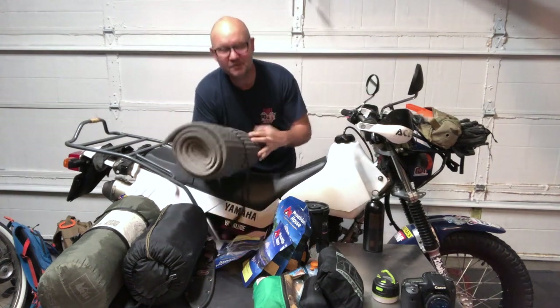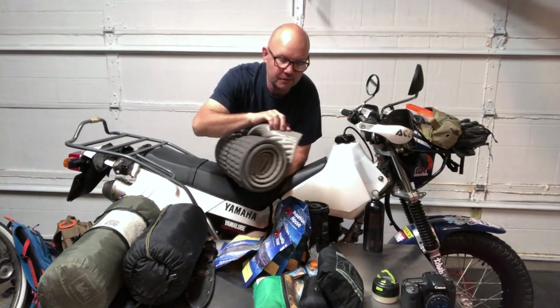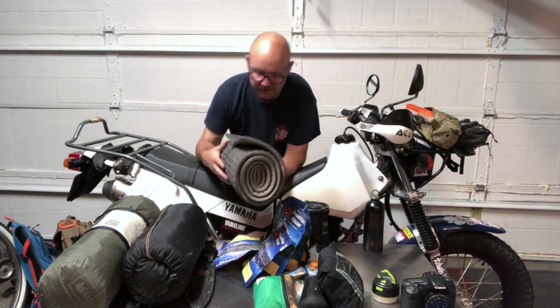Moving to the rear — I've had this Therm-a-Rest sleeping pad for quite some time. It's the foam type, one of their OG originals. Pretty much everyone in my family has used this bad boy at one point, and I like it as a base layer.